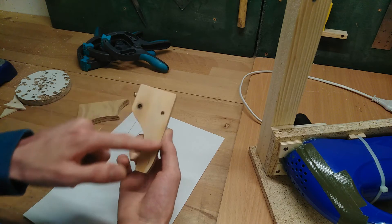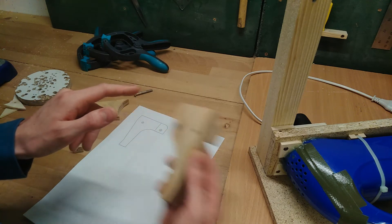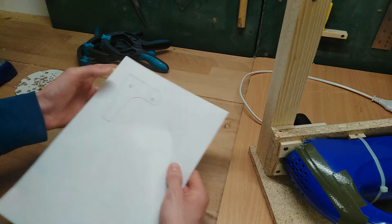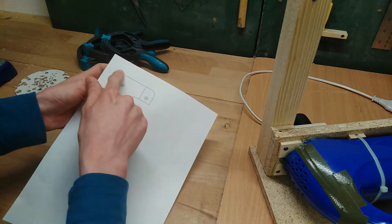The upper wheel mount is kind of a complicated shape, so I printed the new design on a sheet of paper which I'm going to glue on this scrap piece of pine plywood and use it as a template to cut out my part.